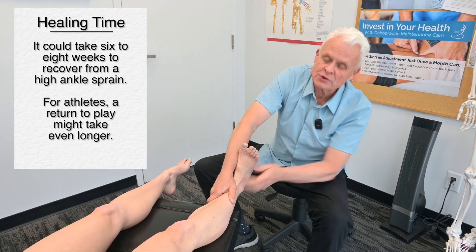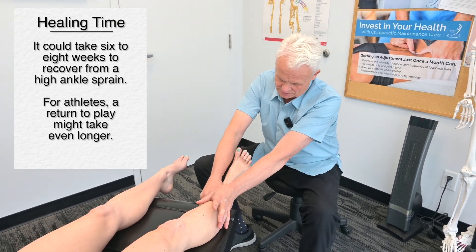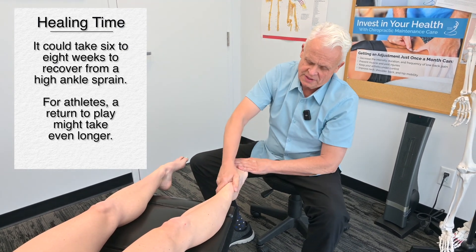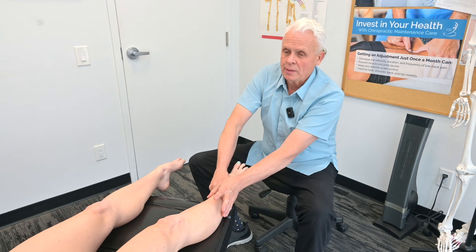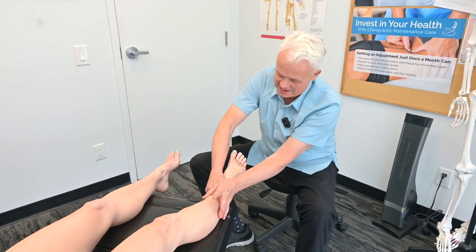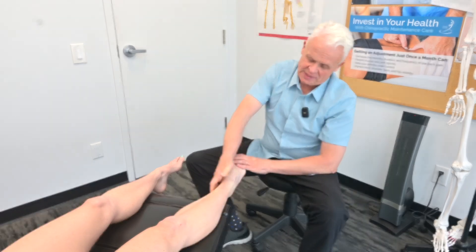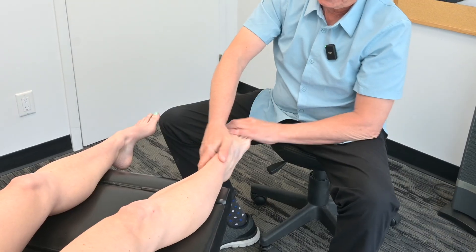This is the first part of this procedure. The second part is we're actually going to reverse it. I want you to bring your foot up — dorsiflex. That is way harder, isn't it? Same sort of thing — I'm taking my hand and I'm actually rolling in from this point here.